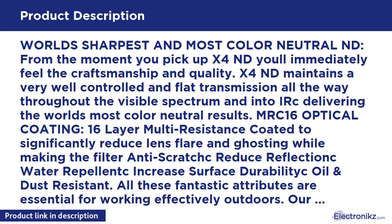Nanotech: in addition to state-of-the-art MRC coating, our optical engineers developed a new nano coating layer technology called Nanotech from the ground up, to repel dirt, water, and other elements by beading rather than absorbing and smearing.